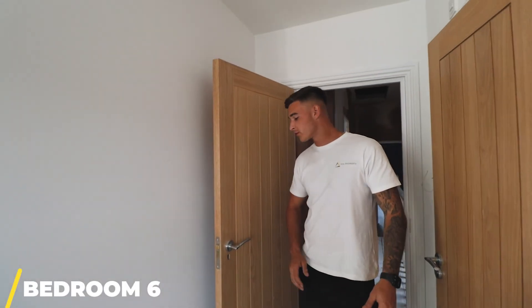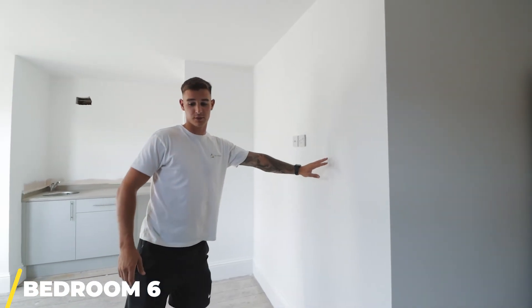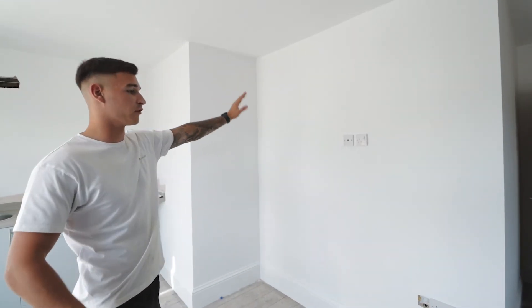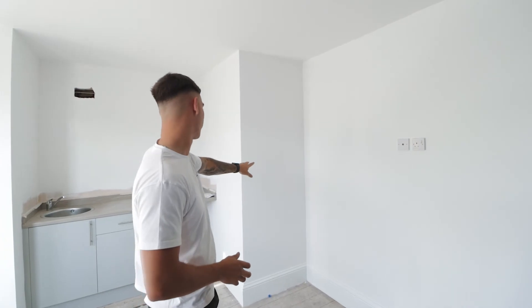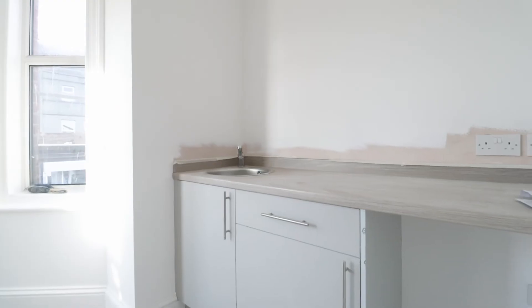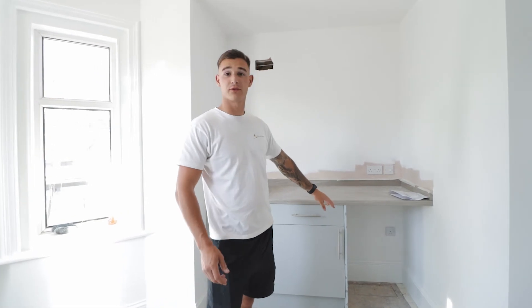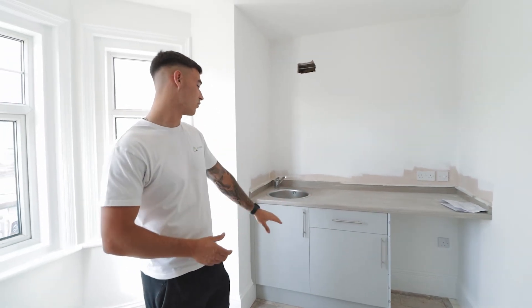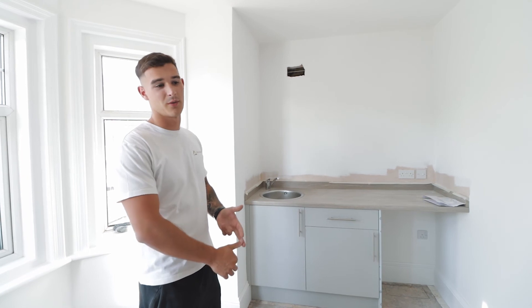Bedroom six has all the second fix carpentry finished — we've got five-panel doors with viewer latches as you walk in, then standard doors for the ensuite. Where the stud wall was before and the structural alterations were done, it's all been boarded and skimmed. The board we've used here is acoustic board and we've also put 100mm sound insulation in there, so the tenant can't hear anyone cooking in the kitchenette or using the bathroom next door. We've got 200mm skirting going around the property as a feature. The kitchenette is basic but has enough space for a fridge freezer, so the tenant doesn't have to use the communal space — they've got their own space to store food and can go downstairs to cook. There's also room for a kettle, microwave, or similar appliances.